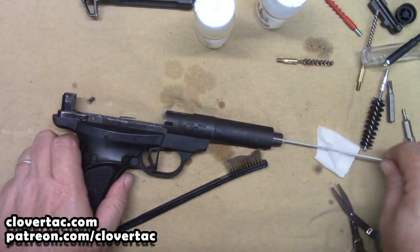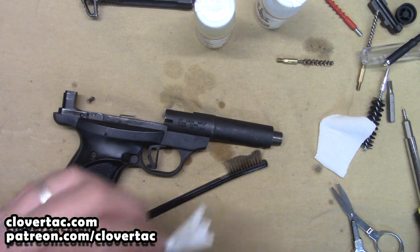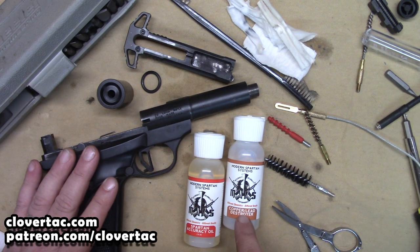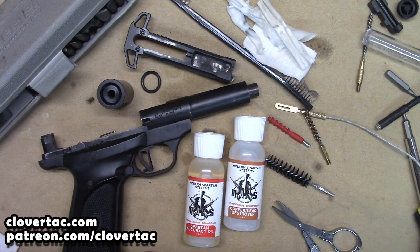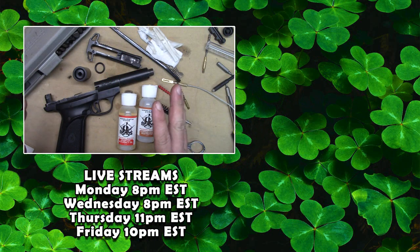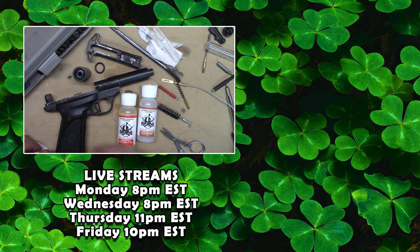It's about as clean as you can ask for in most cases. So there you go — we've got the barrel good and clean using the Modern Spartan Systems Copper Lead Destroyer, as well as finishing up the bore with their Spartan Accuracy Oil. We'll see how that goes. If you've got any questions, be sure to put those down in the comments below — be glad to answer those if we can. Be sure to look for future videos as we test out these products from Modern Spartan Systems. Want to thank you for watching. Until next time, remember to chain fire freedom.